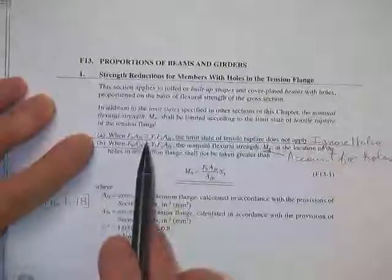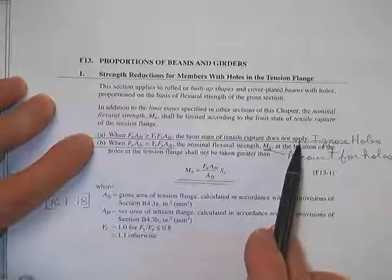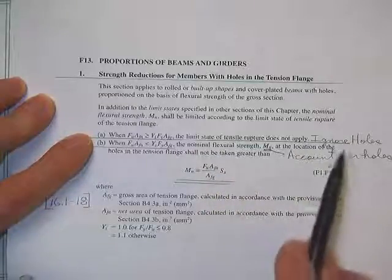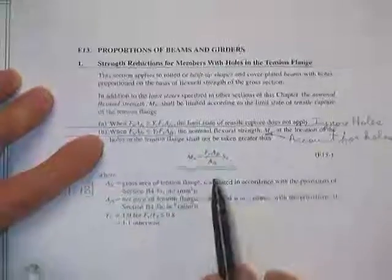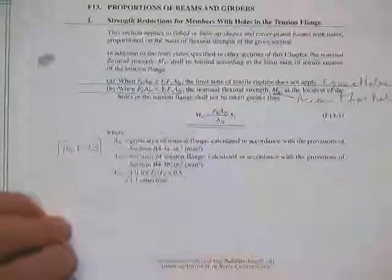Just to divert a minute and see where this stuff is in the specs — proportions of beams and girders, section 16.164. Here's where if this is greater than this, the limit for tension rupture does not apply — all that's saying is you're cool, you don't have to study any hole information. Whereas if it's less than that, you must account for the holes, and this is how you account for them, and of course all the terms are defined.